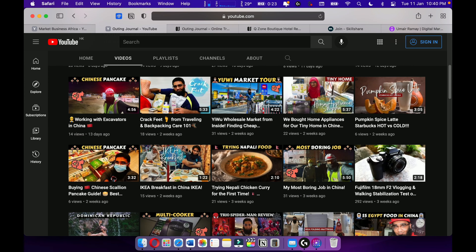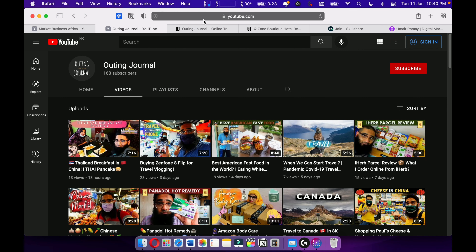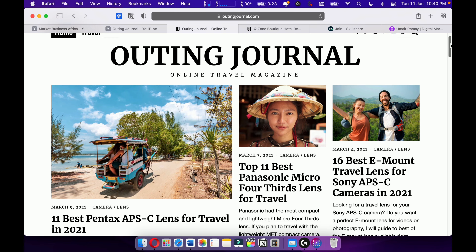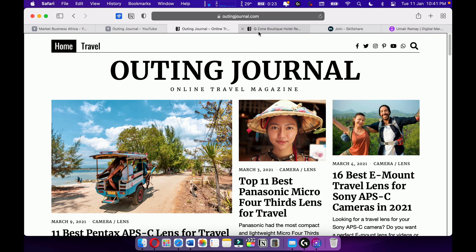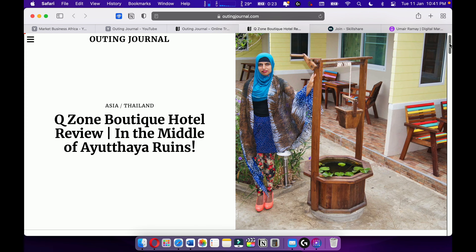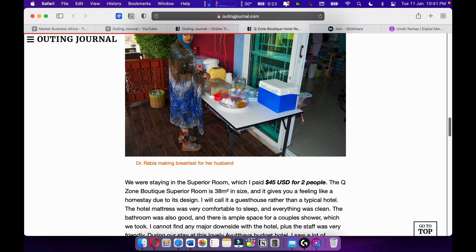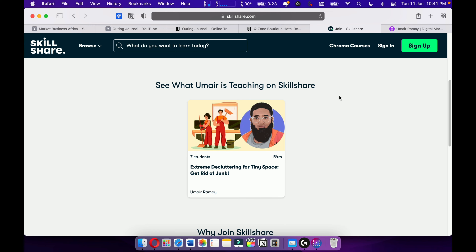Also make sure to check out my Spider-Man review, that's on Out in General as well. Check out my online travel magazine Out in General, where I love to write travel articles and travel stories. I want to become one of the best travel writers out there.